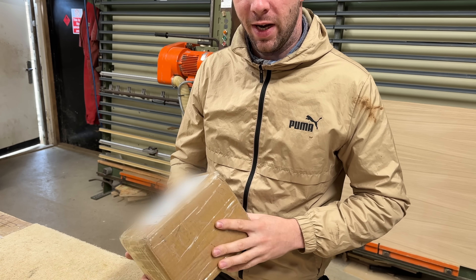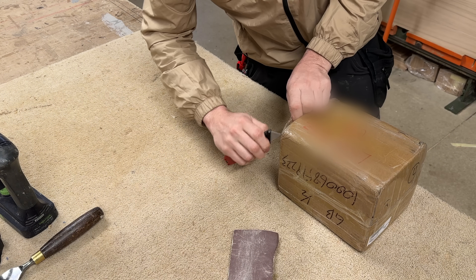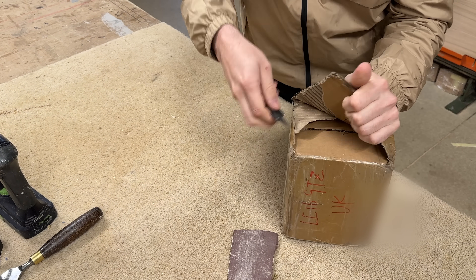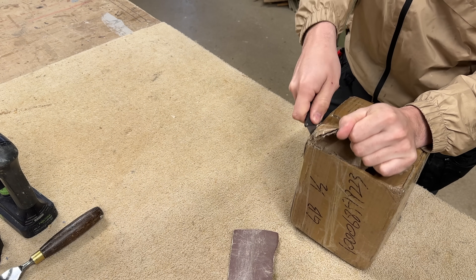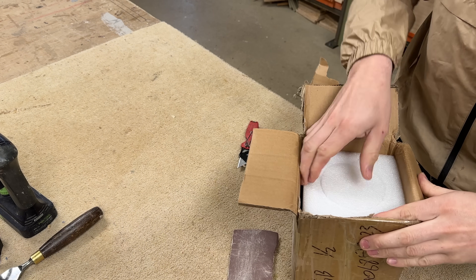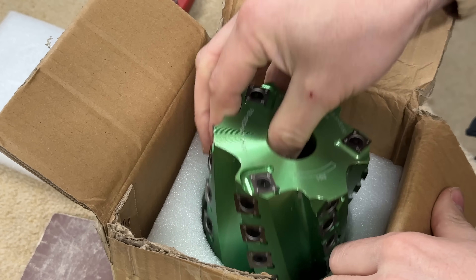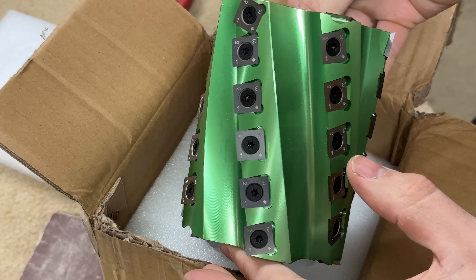I ordered a couple of custom made cutter blocks and I'll take you through unboxing them. I'm going to have to blur out my address because it's written all over the packaging. There are two cutter blocks but only one has turned up so far. This is a little special one I've had made for the custom green.